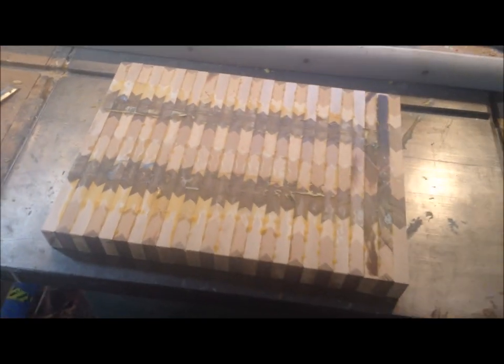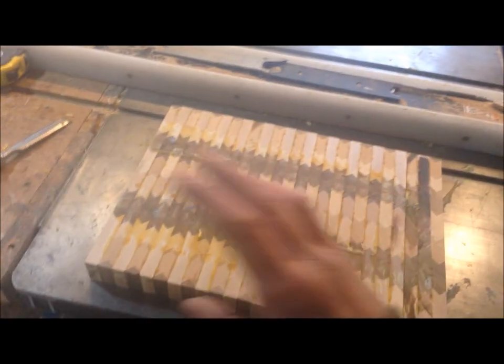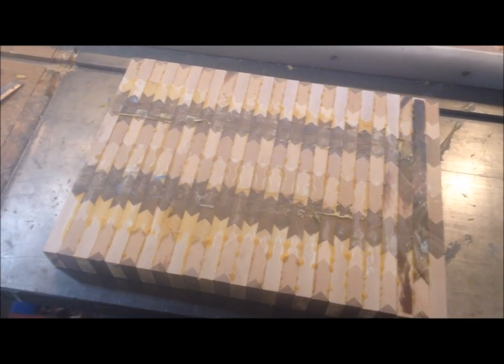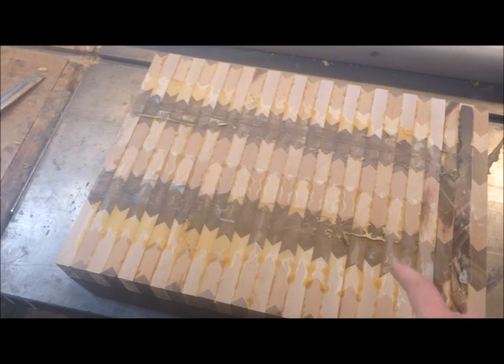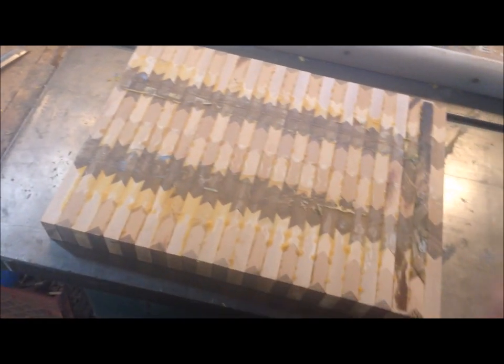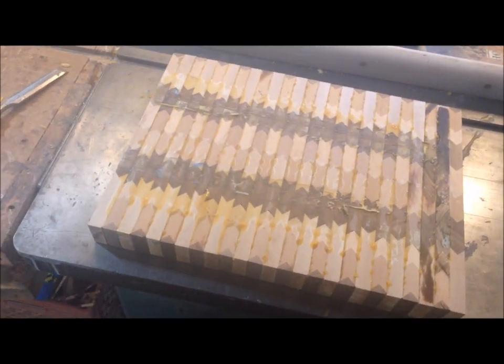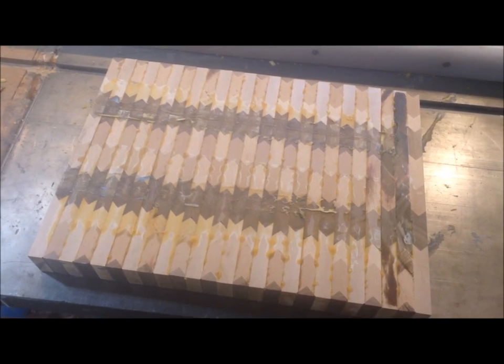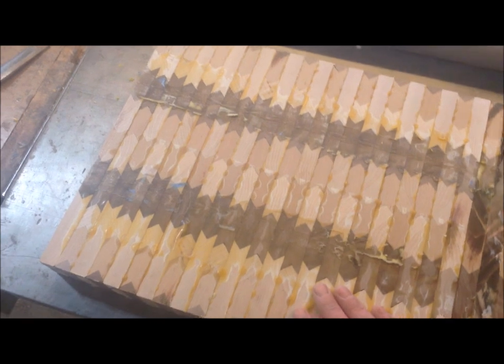There are multiple ways to flatten it. I've seen people make sleds for their routers to do it, but I'm probably not going to do that — that's a bit of a time commitment since I don't already have one. I think I'm going to hit it with a belt sander, at the very least get off all this glue and flatten it out as much as possible. If the belt sander keeps a fairly flat surface I'll probably just use that, but if it gets really tedious, I will probably pop this in my planer.